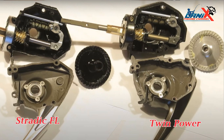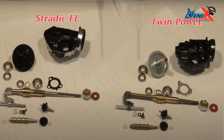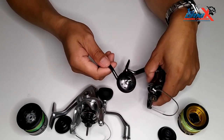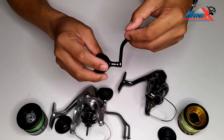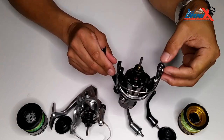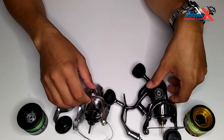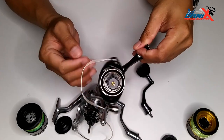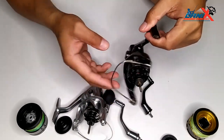Let's take a quick look at the inside design. This is the body, side plate, gear design, and inside components of both reels. The inside components are almost the same — the main difference is the bearings. Twin Power has more bearings, with additional bearings in the handle knob, the roller, and some body components. It's like a hybrid combination of materials, and both are really smooth reels.